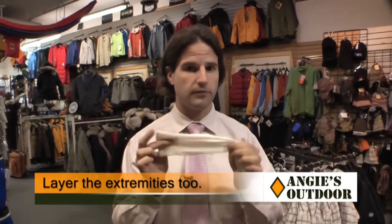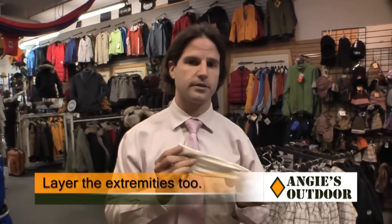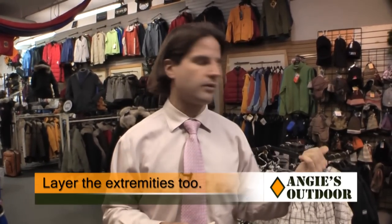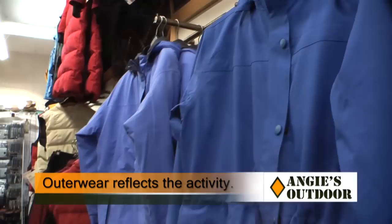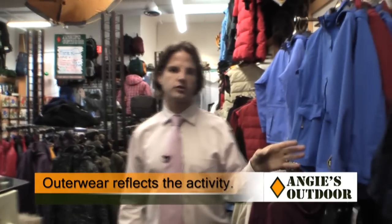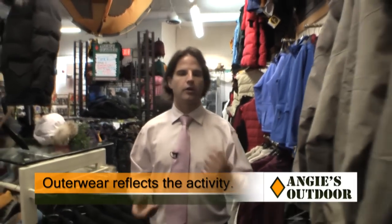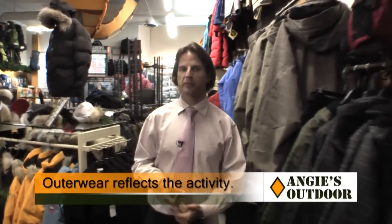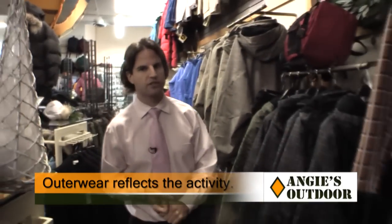You can also get glove liners so you have a wicking layer before the actual insulation of the glove. Once you've done your research on base layers, you need to choose your outerwear based on your activity — whether you need it to be waterproof, windproof, or just heavily insulated.